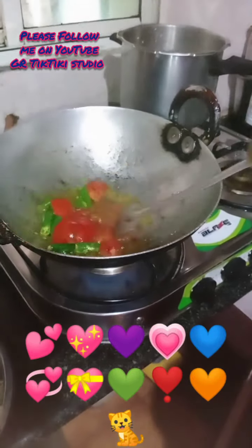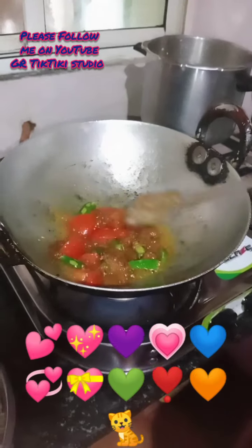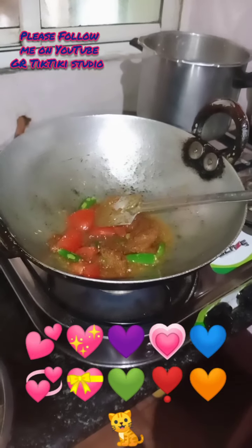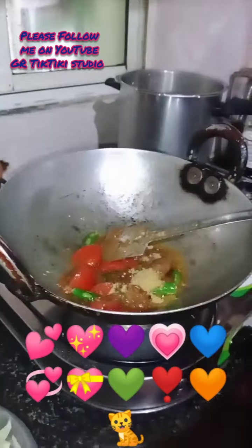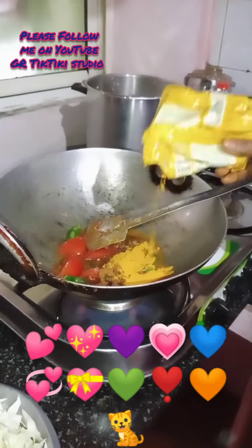The paste contains ginger, garlic, dhania, jeera and chilli — all mixed together. You have to add this. Then add dhania powder, garam masala, and haldi powder.